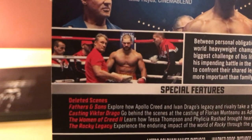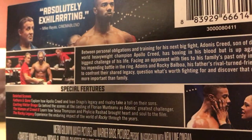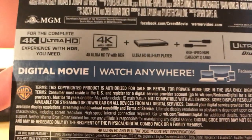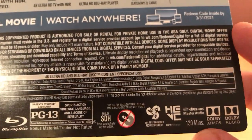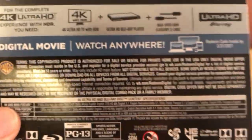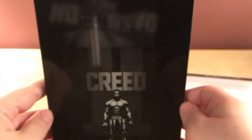There are more images — Dolph Lundgren there, and there's Ivan Drago and his son Victor Drago, I believe. Then the 4K information and Movies Anywhere stuff. The movie is 130 minutes and it's got Dolby audio — the usual stuff.